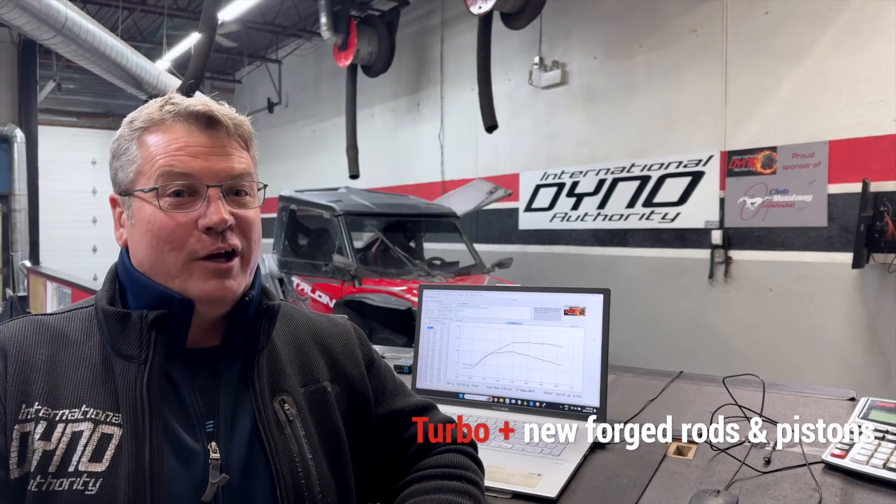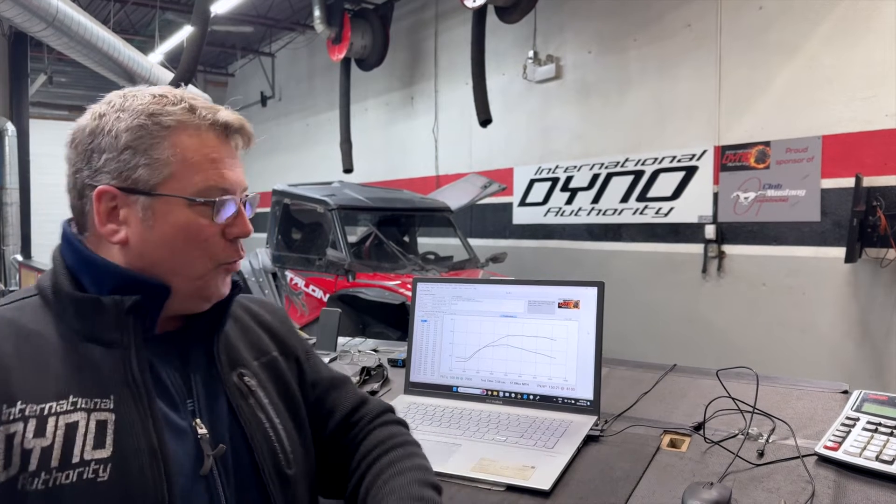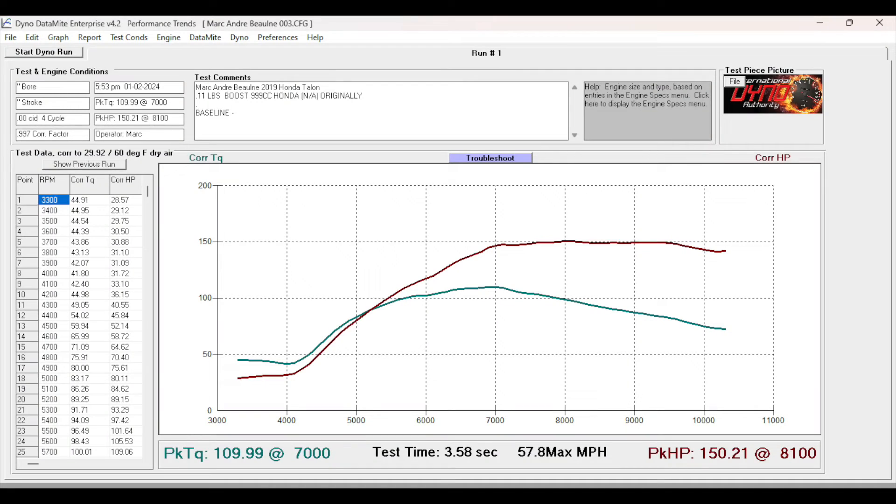This 999cc Honda Talon is very efficient. You add a turbo to that, and here at International Dino Authority we thought it should make about 7 horsepower per pound of boost — and it made exactly 7 horsepower per pound of boost. So on 11 pounds at the wheels we're at 150 horsepower, 109 foot-pounds of torque.